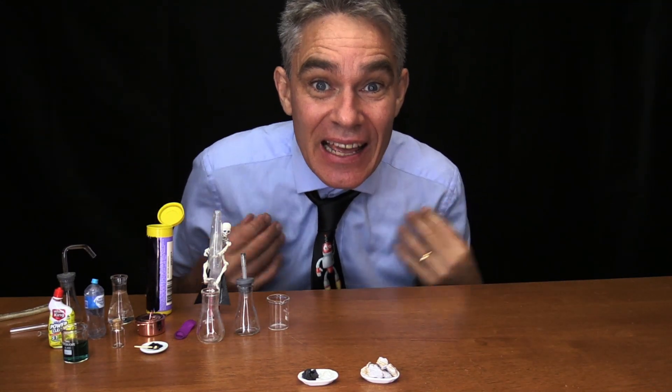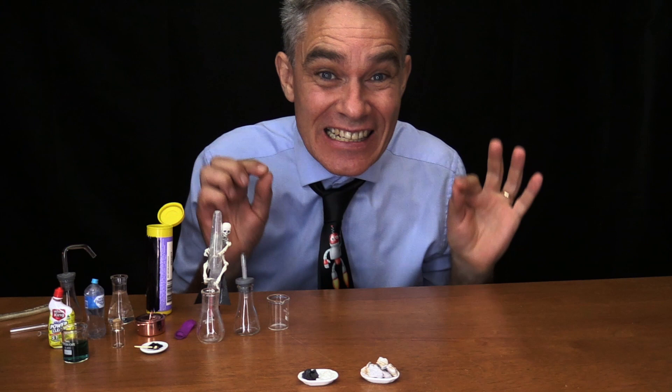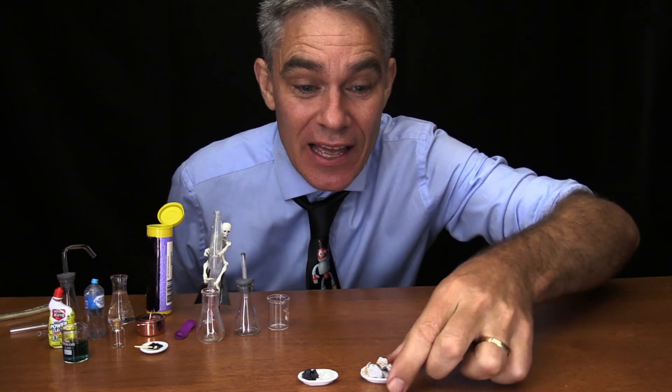G'day, I'm Jacob from Make Science Fun. Today we're going to do some tiny science with the chemical calcium carbide.